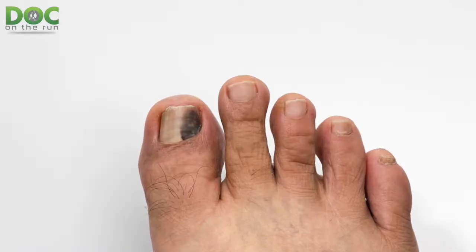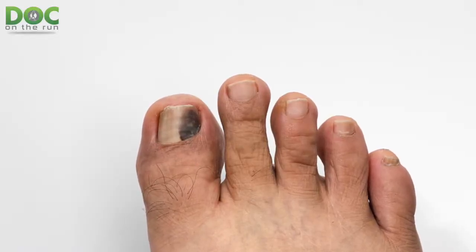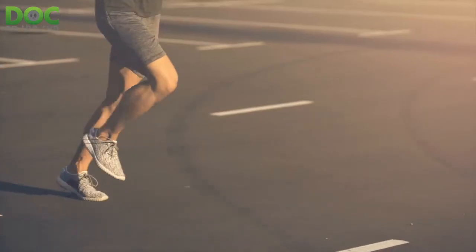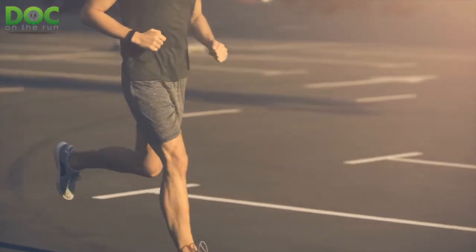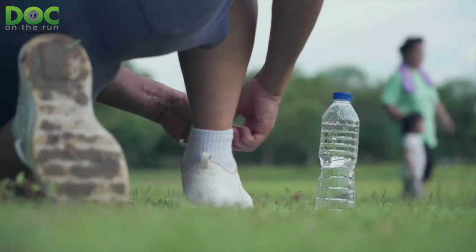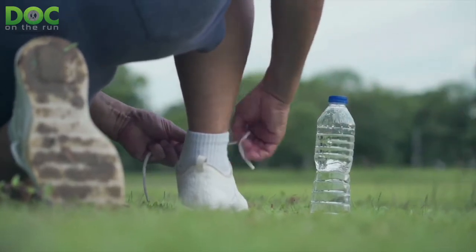I recently did an episode where I was talking about the causes of black toenails in runners after long runs, and I got a lot of comments and questions about what to do. We talked about how to check and make sure that you have sufficient space at the end of your shoes — that your running shoes aren't just too small — and how to make sure they're laced appropriately and snug enough that your foot isn't sliding into the end of the shoe.